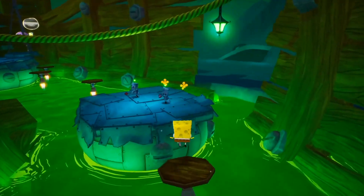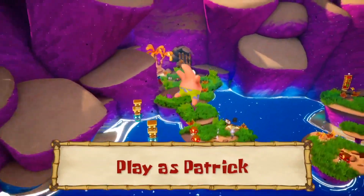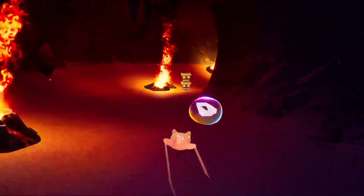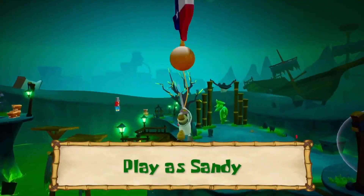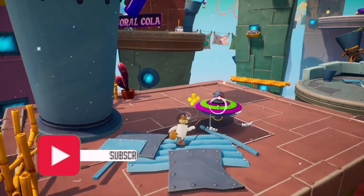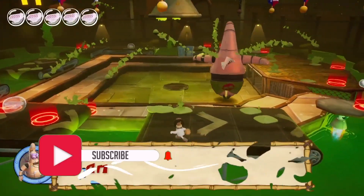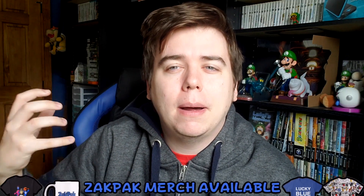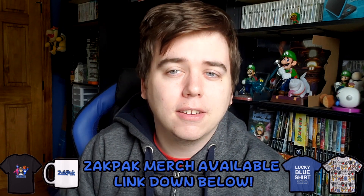Hey guys, Zach here, coming at you with another video. So today we are going to be talking about Battle for Bikini Bottom Rehydrated some more, and we're going to be talking about some things I think they could improve with the game. Everyone's sending in their submissions to the Purple Lamp Studios website, and they are still actively developing the game, putting on the final touches before they release it. So without any further ado, let's get started.